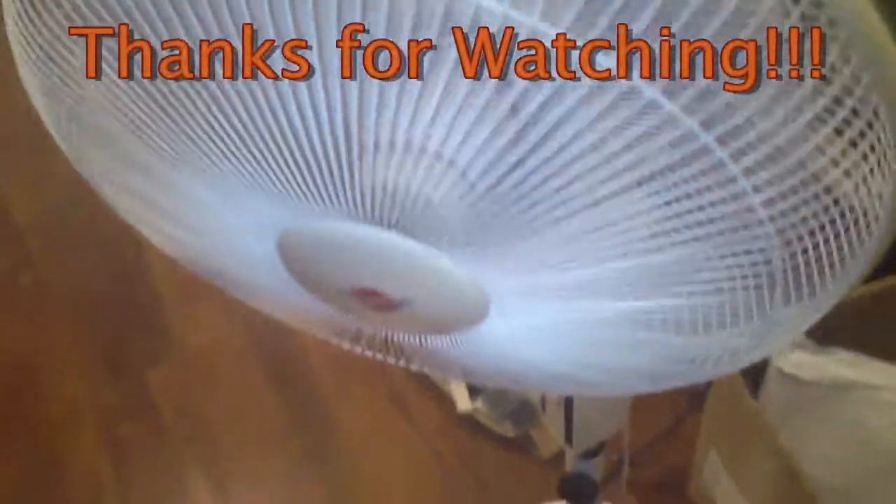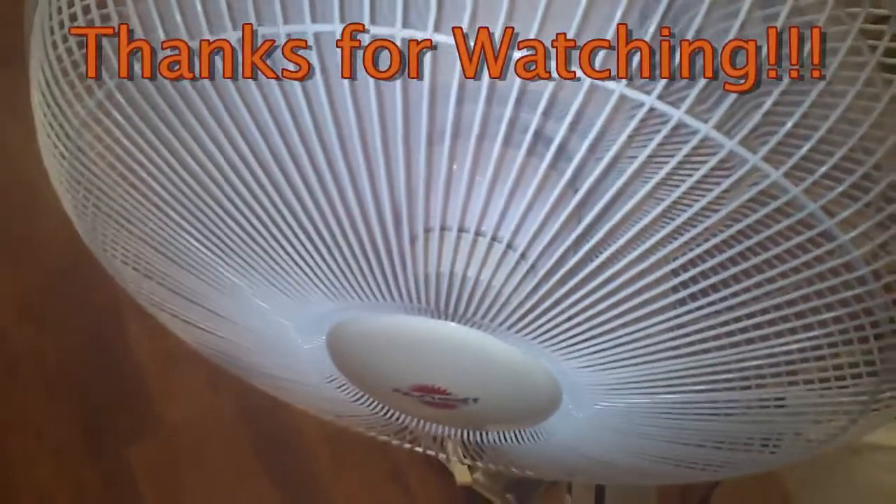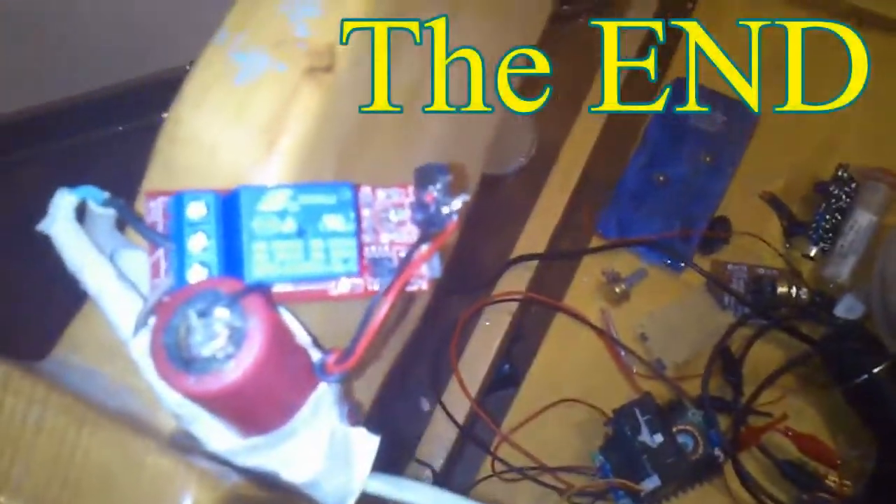Here is the fan — the remote for the fan. When I turn it off, the fan is going to turn on. Thanks for watching — Chinese infrared module for three bucks. Goodbye!